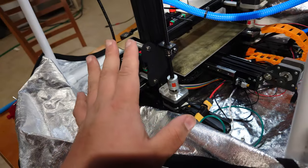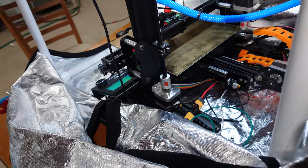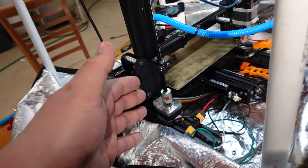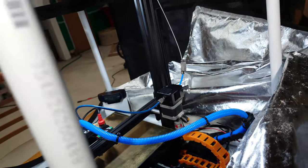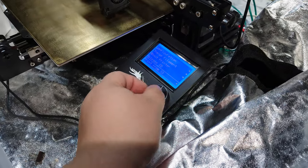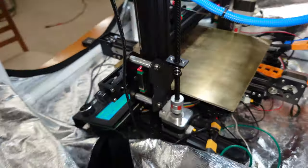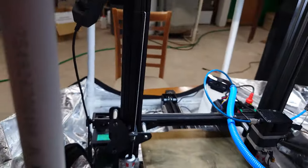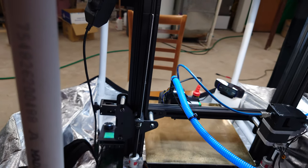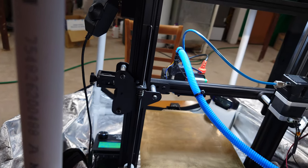I found something on Thingiverse — which I printed — that seems to be working pretty well so far. I'll put a link in the description because someone who makes something good ought to get credit. I'm going to demonstrate what we've fixed versus the side that has yet to receive that fix. Loading up the crash leveler from the SD card and looking at the Z-axis rod — you can actually see it's much more straight up and down now.